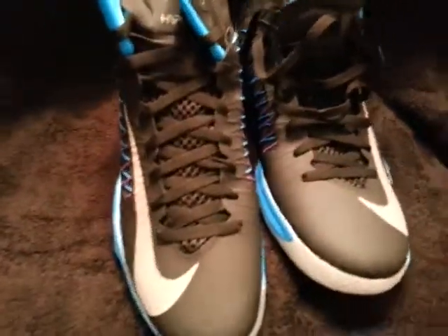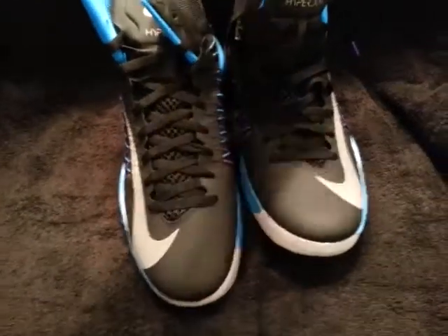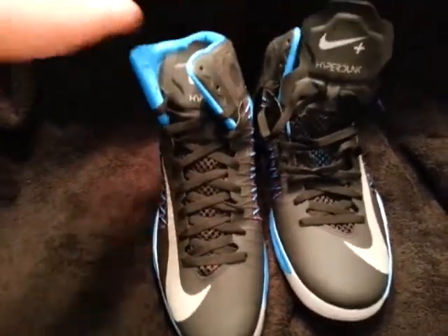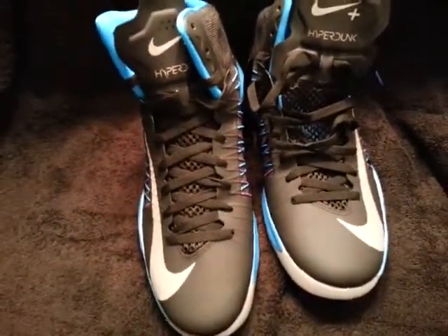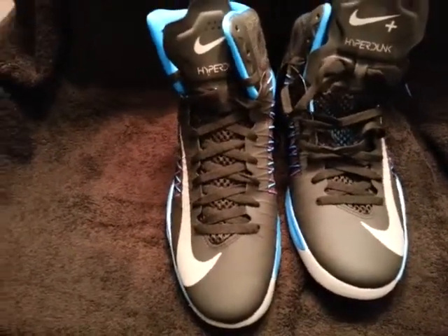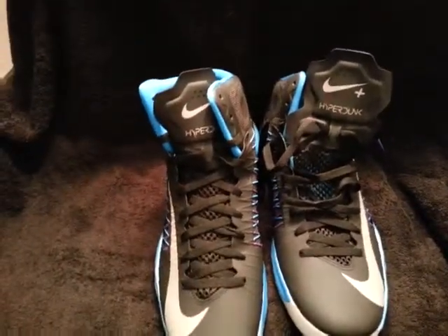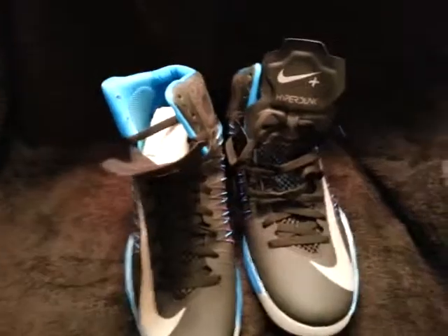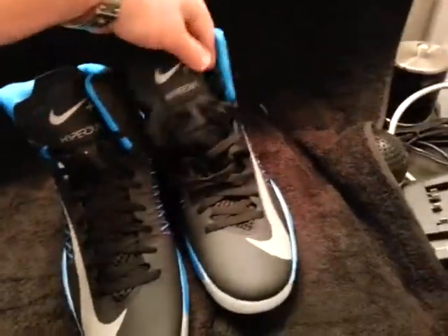I was going to use them for balling, but I'm just going to take the same amount of money and spend it on something else. I'm probably not going to use the technology. The way I look at it, I'll probably use it one, two, three times, show it to a friend, say 'look at this, check it out, it's pretty cool,' and then that's it. So that's why I'm not going to spend the extra money on it.